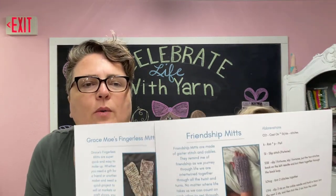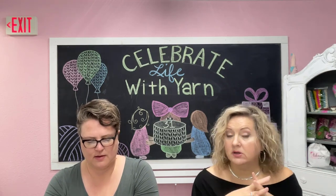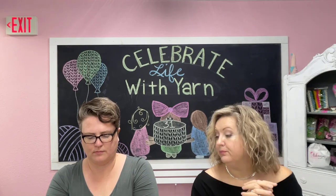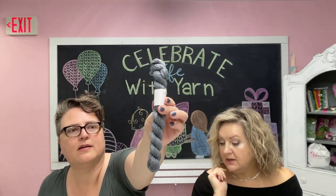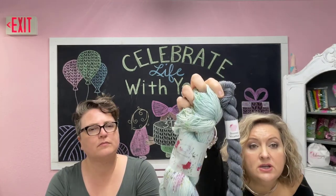This one comes with two patterns, both by Gracie Mae Designs — they're both fingerless mitts. One's a crochet pattern for fingerless mitts and the other is a knit version. I love fingerless mitts. Our subscribers are not always just knitters, they're also crocheters, so I like being able to provide a pattern for both. It also comes with a coordinating yarn — in case you want to do these mitts, you can do the cuff and the ribbing in that gray. It's going to be beautiful together, and the gray is called Stormy Weather.